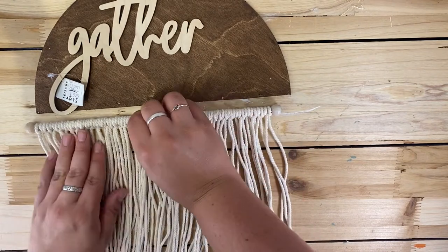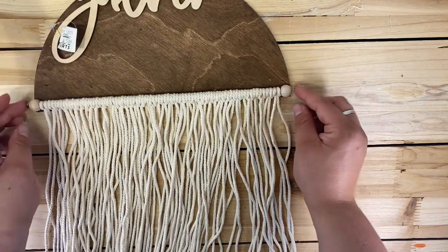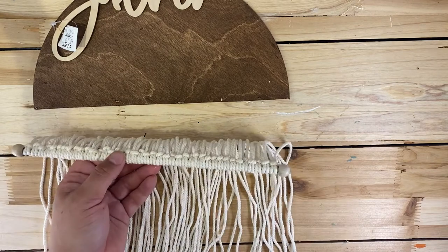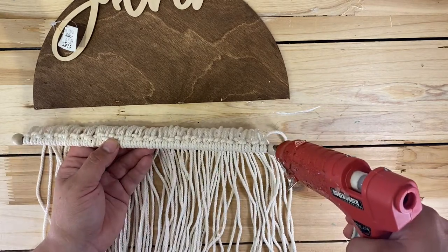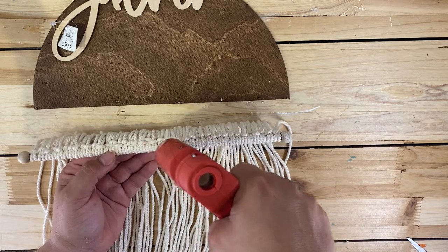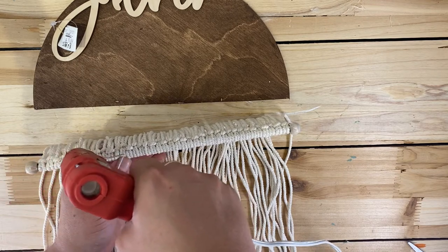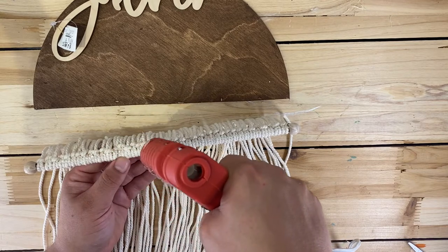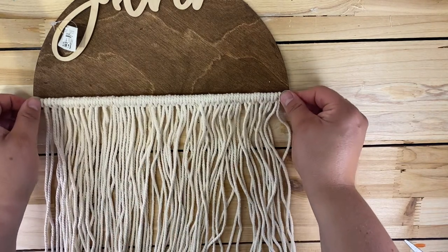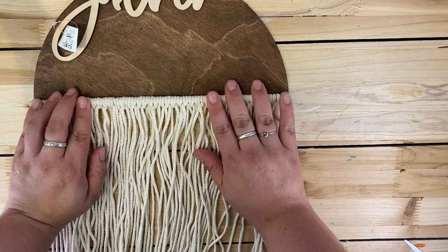Now I'm making sure all my strings are nice and tight and I'm just going to hot glue the dowel right onto the edge of the wood round. I'll take my hot glue gun and put hot glue all the way along the inside edge, making sure it's not too thick so it doesn't ooze out. Then I attach it right to the bottom of the flat edge and apply a little bit of pressure and let it dry.